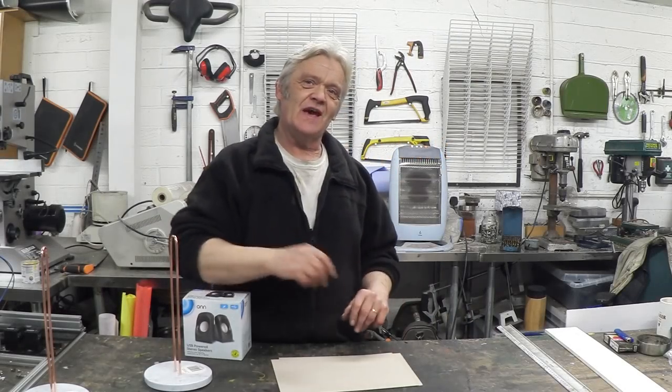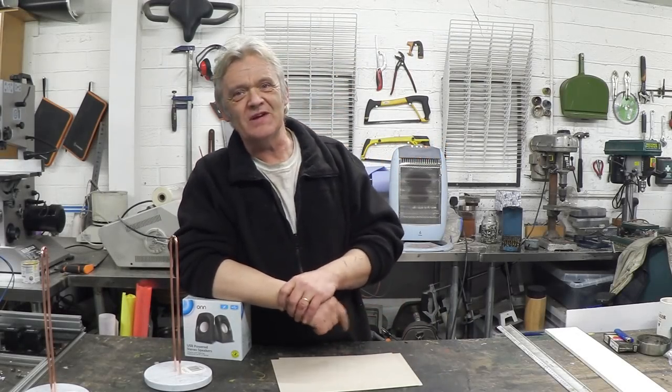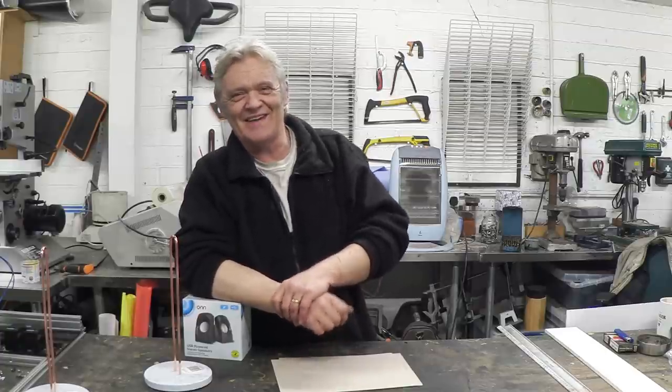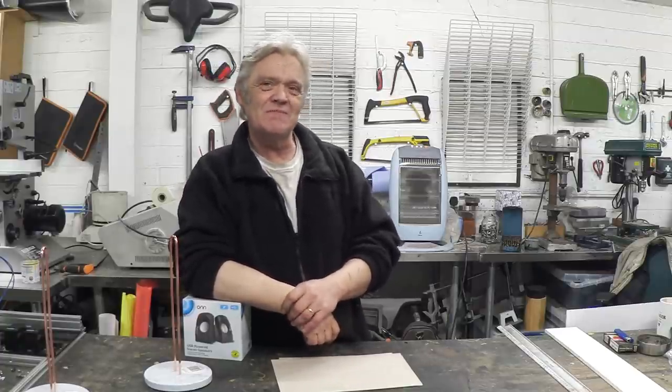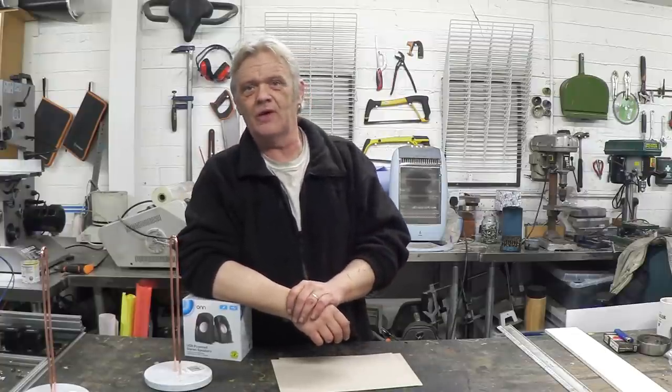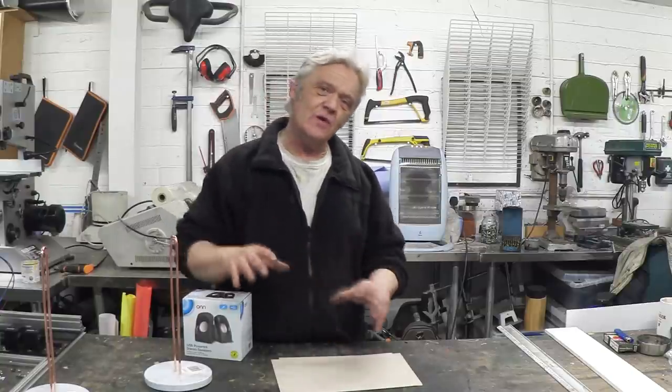Luke's busy with a steampunk computer and I'm green with envy about it. I can't do that right now, but I thought I would make some steampunk speakers because I'm missing speakers in my own computer and I love steampunk — so why the hell not.